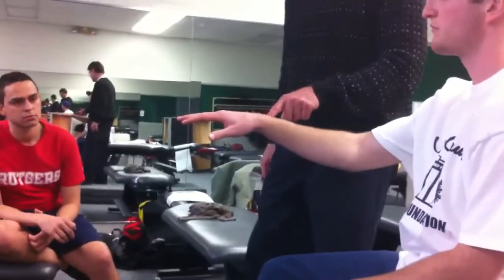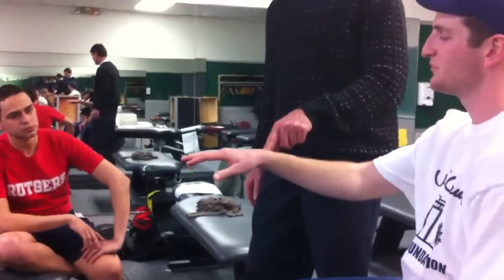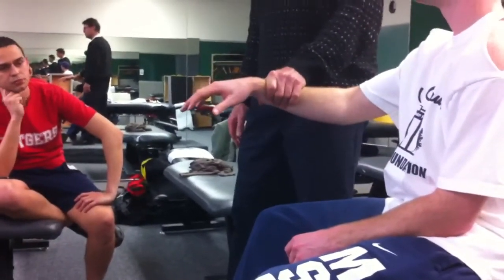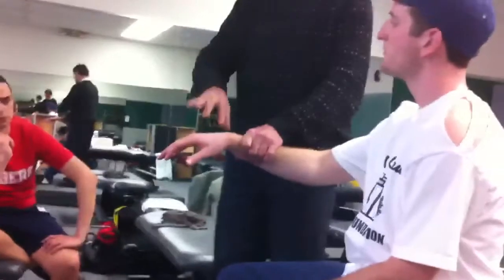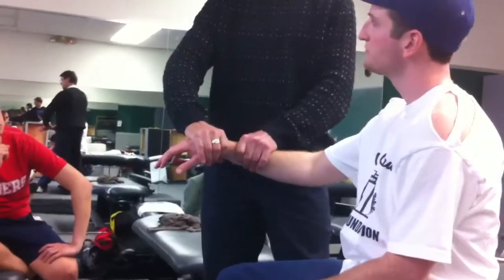Pull them out. May I put your hand out like this? I can see his bumps — there's his ulnar bump. That becomes my starting point. I'm going to come about an inch, maybe two inches proximal to that. The distal hand is going to circle right around the carpals. I'm going to feel the carpals — that's my goal.